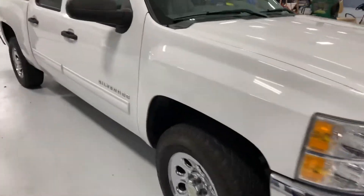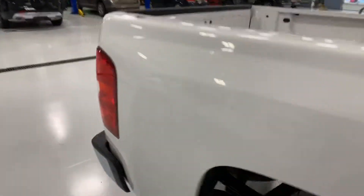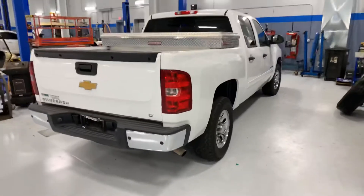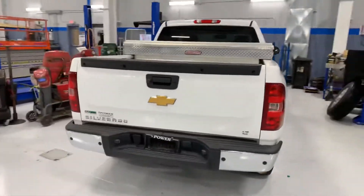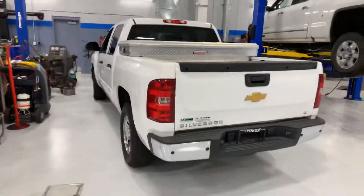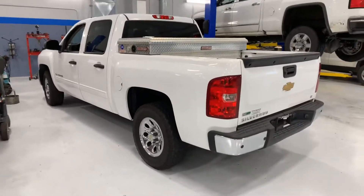If you have any questions or would like to schedule a test drive, please give me a call. My name is Chris. I'll be more than happy to help show you the features of this vehicle and answer any questions you might have. You can reach me at 330-385-9100. Thanks, and I'm looking forward to talking with you — have a great day.